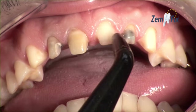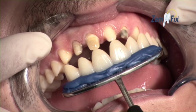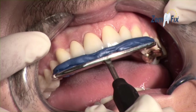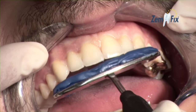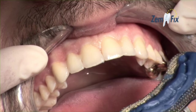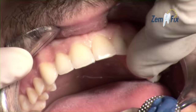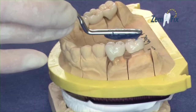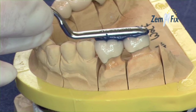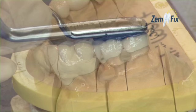Now you have enough time to prepare the attachment points in the patient's mouth. After this, all six crowns are positioned with Zemfix and pressed into place. You can decide for yourself how many crowns you want to secure at the same time. Bridgework, inlays, and crowns can be secured just as quickly and easily, as shown in this case.